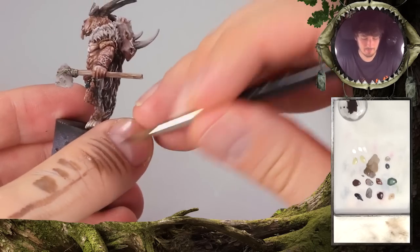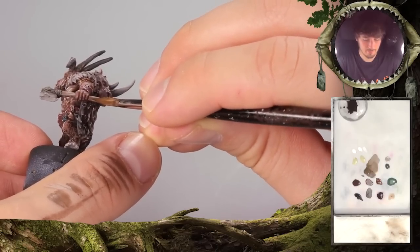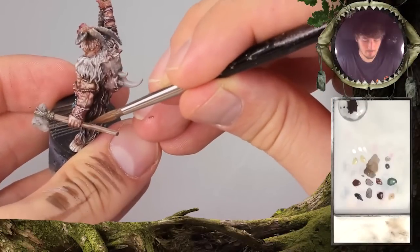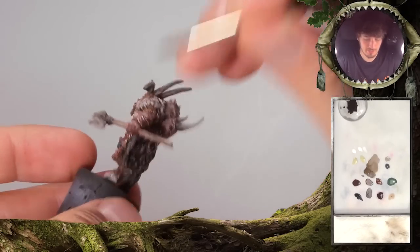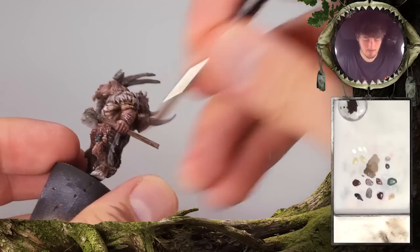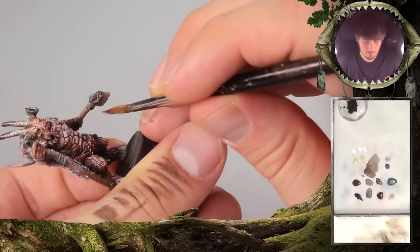The color is pretty diluted. With this, we try to break up the lines that we created before if they are too thick. It's very gentle, nothing too dramatic. It takes a while to find a comfortable and stable position for yourself, but it's really important to practice this, because everything that includes straight lines or a very controlled movement will depend on a stable position.